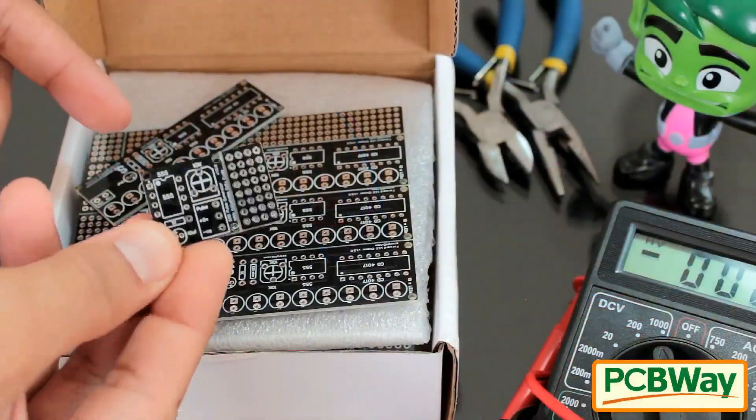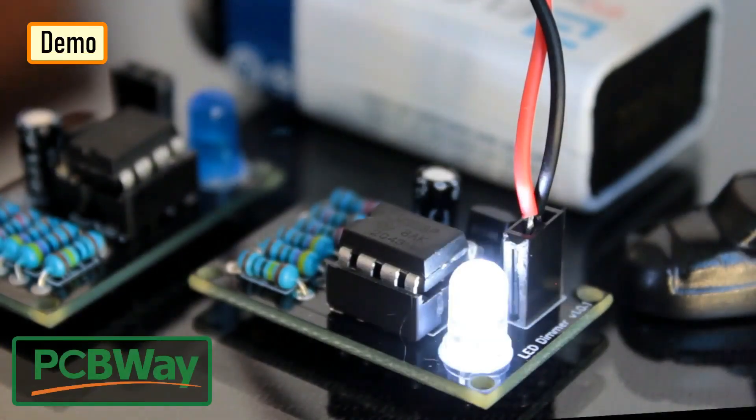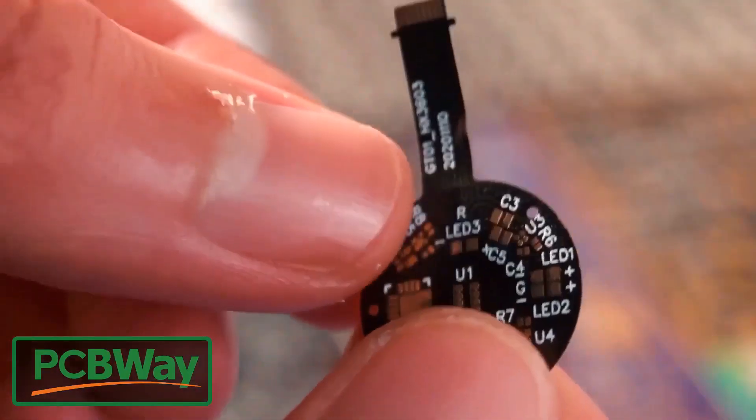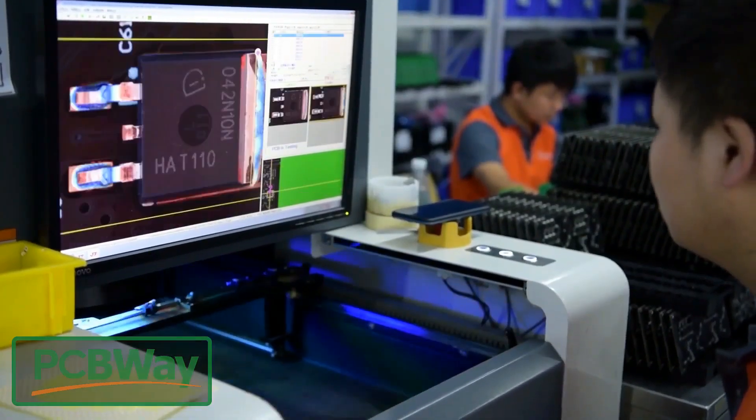PCBWay specializes in manufacturing very high quality, low volume colored PCBs at a very budgetary price. In addition to standard PCBs, you can also order advanced PCBs, aluminum PCBs, and rigid flex PCBs. They also provide PCB assembly and other related services which can meet your needs to the greatest extent.